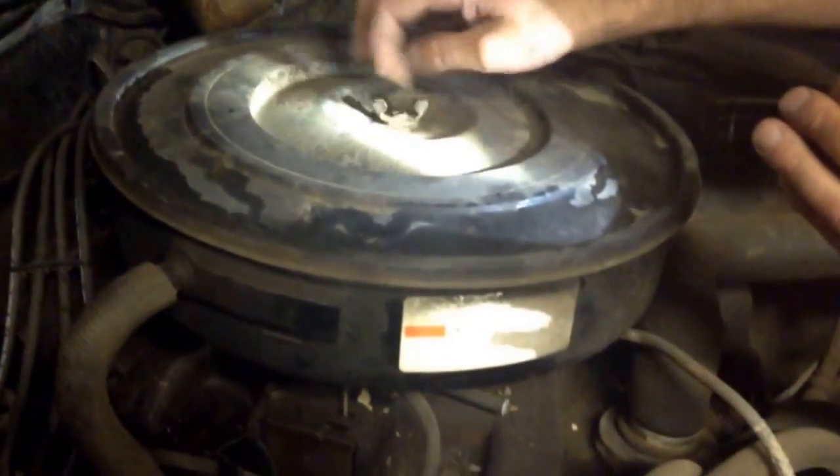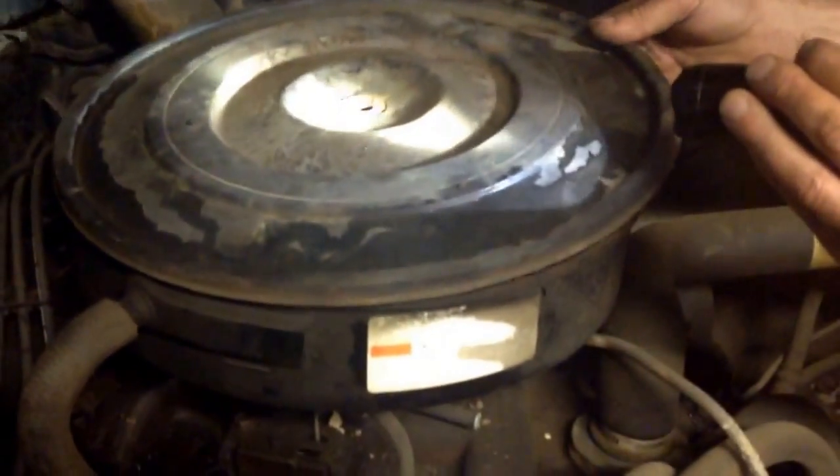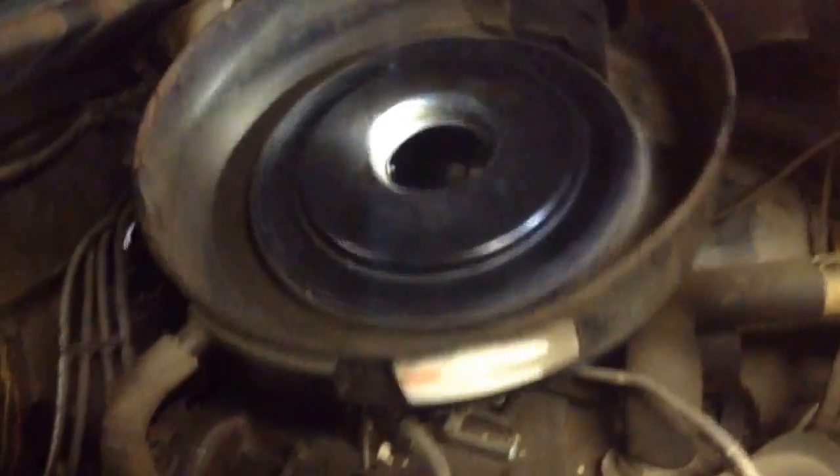Take this wing nut off — some people drop it down in the carburetor, which I don't understand how. Put that there. That's the lid. That's the way a filter is supposed to look. If it gets dirty, if it's not white like that, throw it out. Spend the extra 11, 12 bucks, whatever it is. The engine has to breathe clean if you want it to last.